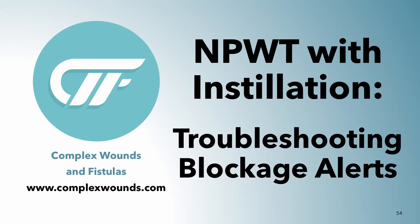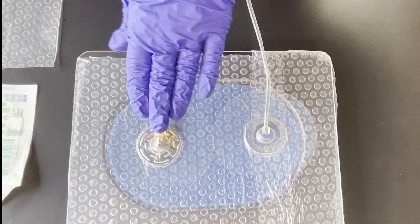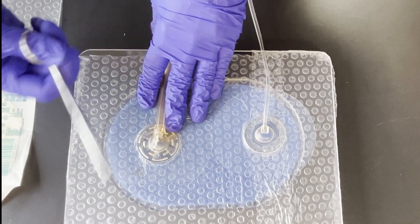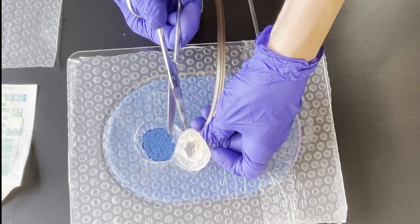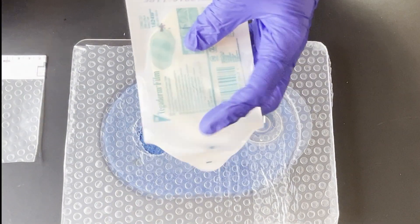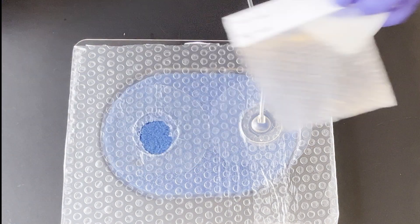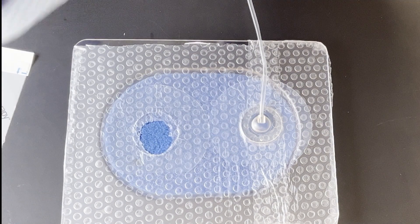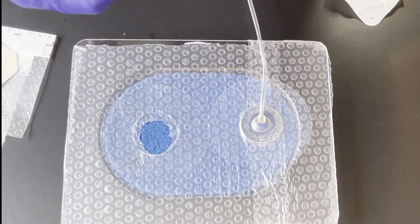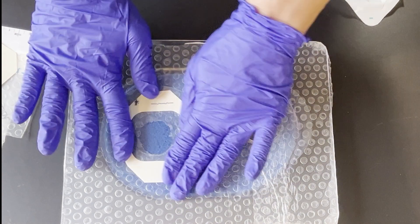I have a video that shows you a technique for handling blockage alarms — the installation is separate from the negative pressure. So if you have a blockage alarm for your negative pressure system, you simply need to clip the edge of this and peel it off. You can seal it with a Tegaderm film, another piece of drape, or extra drape that's in the room. We're just going to use a little piece of Tegaderm today, so you're just going to seal that up.